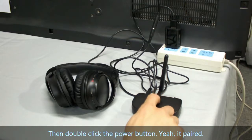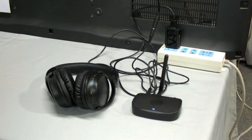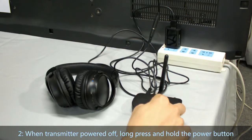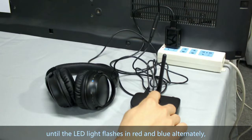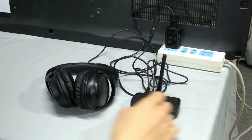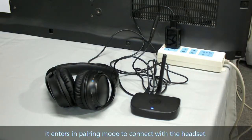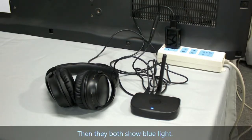Then double-click the power button. Or press and hold the power button until the LED light flashes in red and blue. It enters pairing mode to connect with the headset, and then the signal will turn to solid blue light.